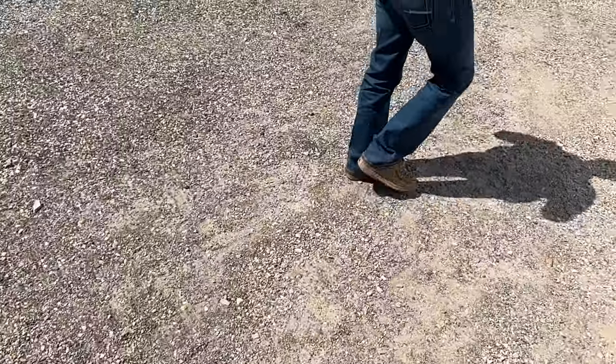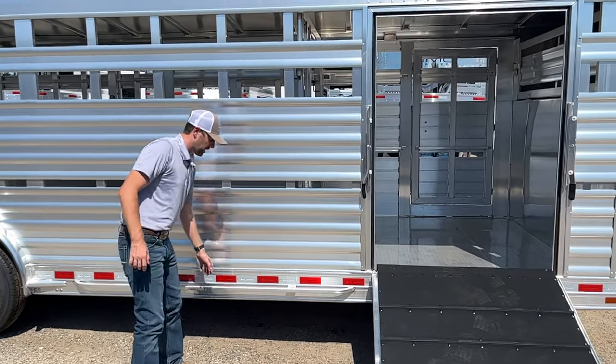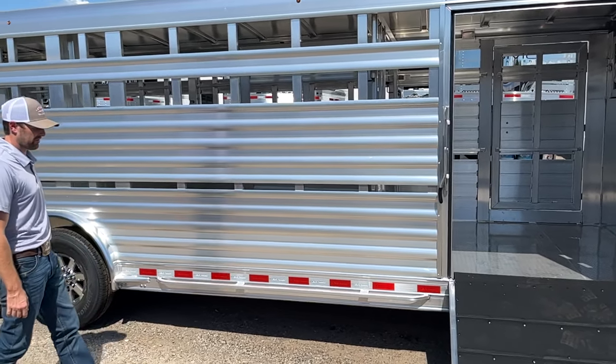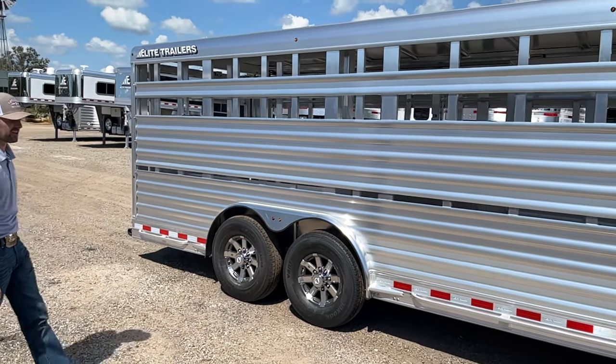We have lower tie rail all the way around. Since it's an 8-wide trailer, you don't have a running board, but where we have this tie rail placed, you can use that as a running board if needed. Also, if you want to put an awning on this trailer, you would have to cut your tie rail down for that.